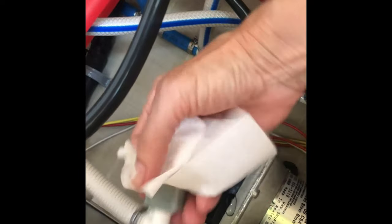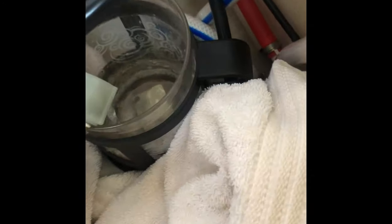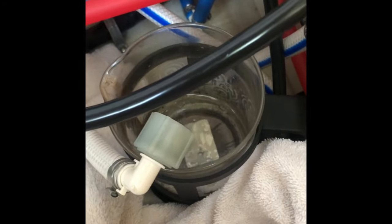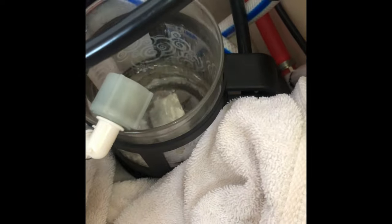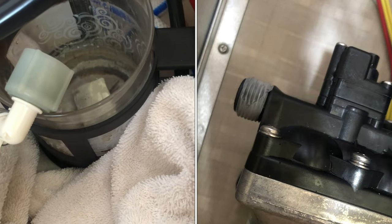I gotta get another towel. I plugged it up but it's still coming out - I gotta dry it up. This is really high quality instructional video - I've got my French press down there catching the water because that's the skinniest thing I could find to fit there. Ingenuity at its finest! I've got the towel there just in case, and I'm going to let this drain a little bit before putting the plumber's tape on that little fitting.